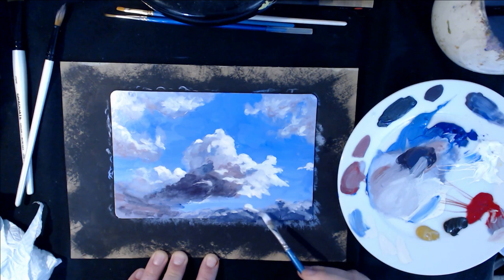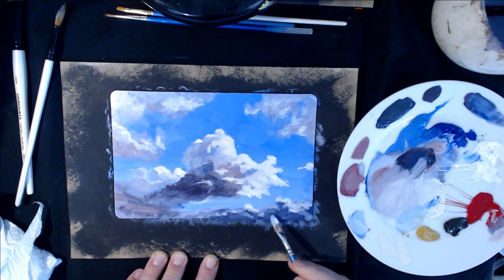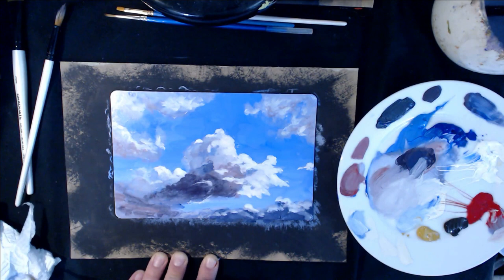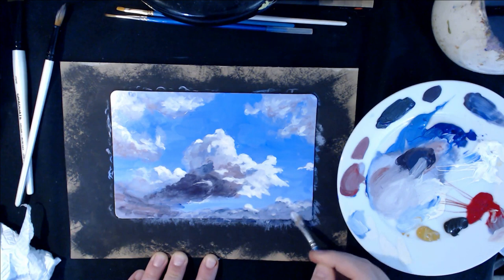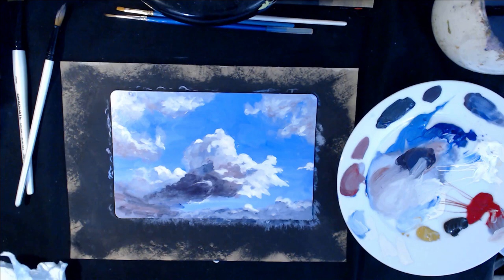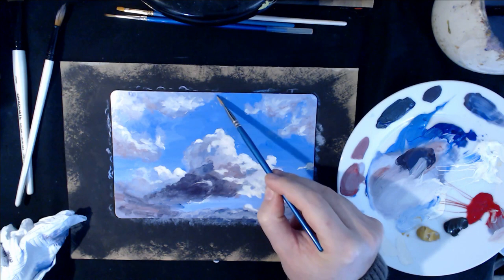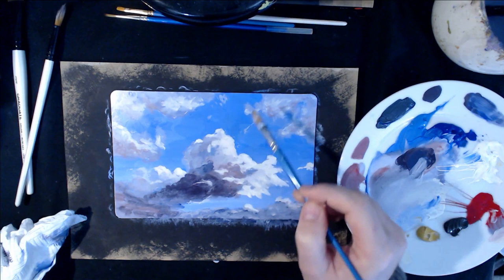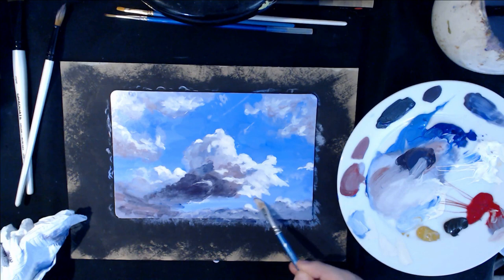I'm just picking out areas I want to be a little bit lighter. I think we've gone a bit too dark down here, so I'm going to lighten this — do a little wash using a bit of white. There we go — let's have a look at that. That's quite a good looking sky, it's fierce isn't it. I'm going to get a little bit more of the light and just tap in a few more wispy bits.